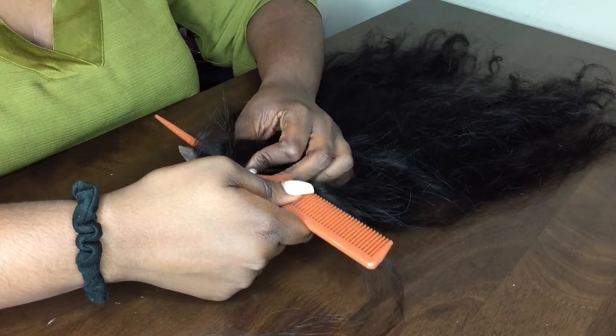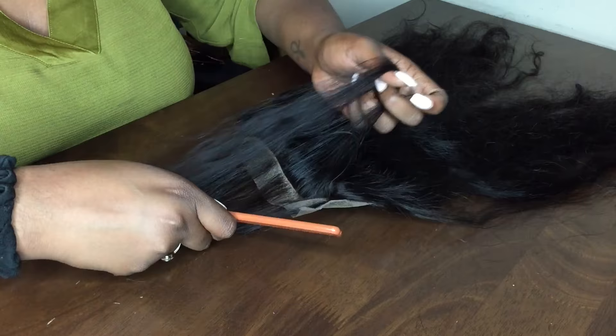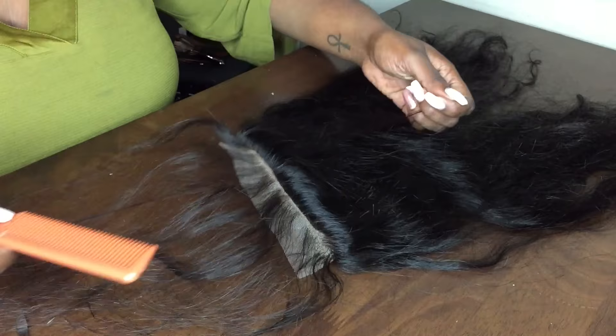The closure did come with little baby hairs intact, but I think I plucked all those out when I was trying to remove the blonde strands. So I'm kind of recreating — not exactly baby hairs, but just short strands — just so that the closure will look a little bit more natural and mirror someone's real hair.